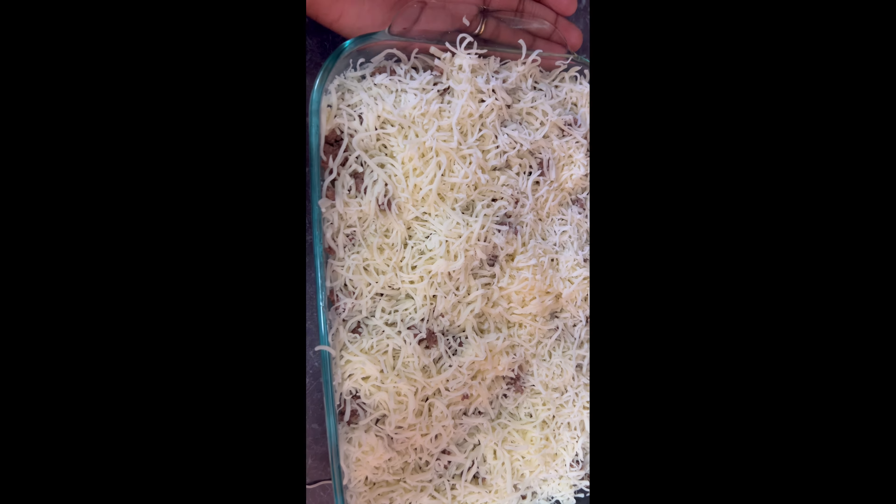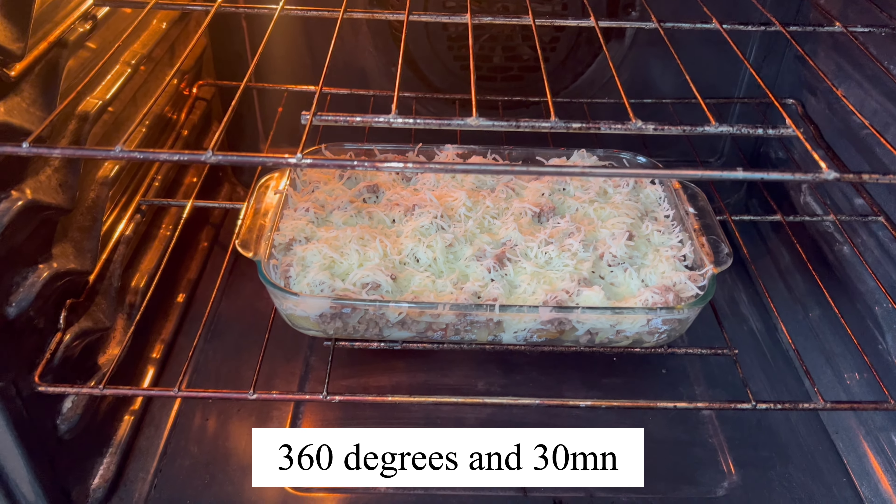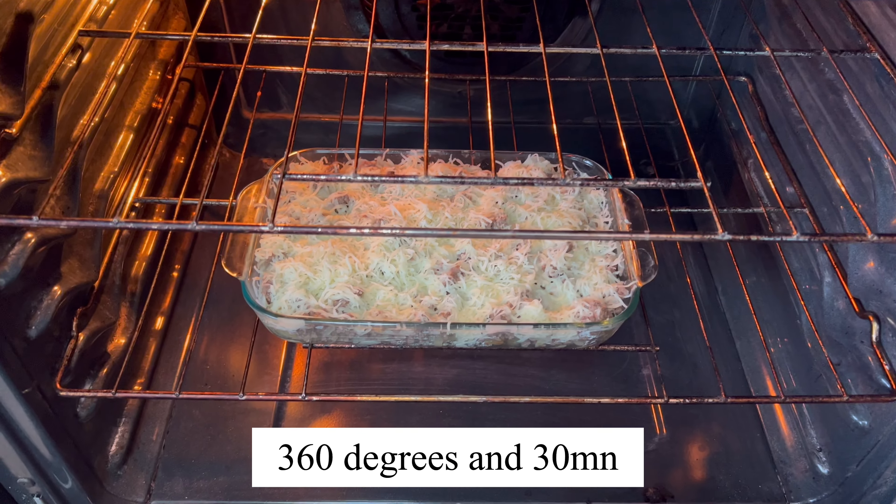You guys, look how yummy it looks! I'm just gonna put it in the oven for about 15 to 20 minutes and it will be ready. It's in the oven right now and I'm gonna wait about 30 minutes and it will be ready.